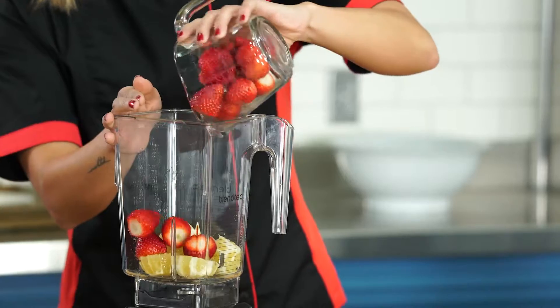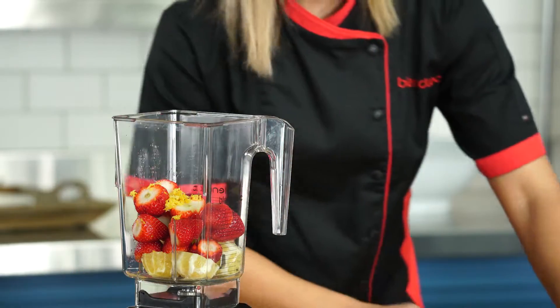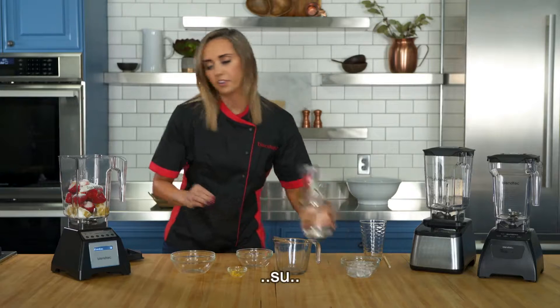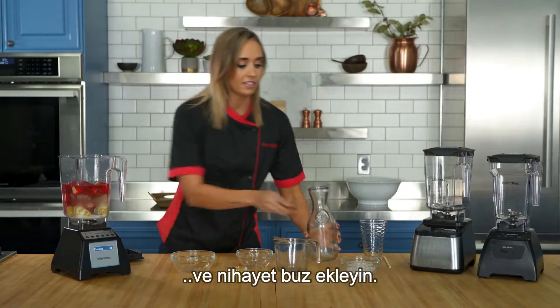Strawberries, lemon zest, sugar, water, and finally some ice.